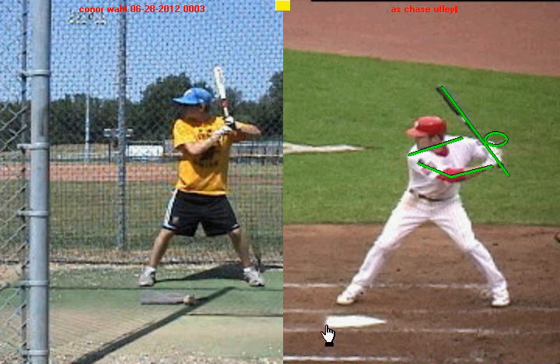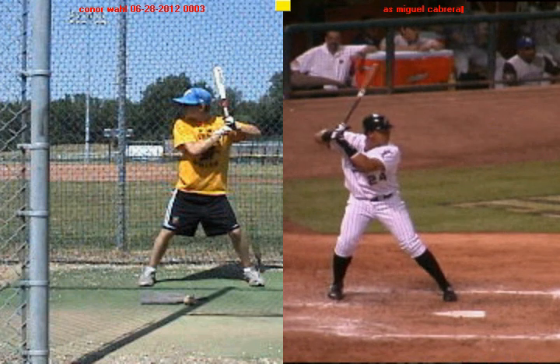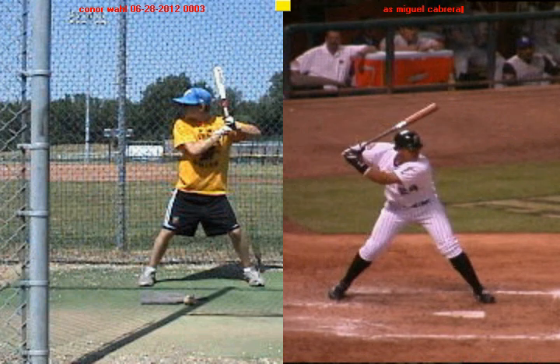If I pull up any other Major League hitter, it doesn't matter who it is — Miguel Cabrera, another example — you're going to see the same thing when he gets into his launch position. It's a little bit different than Chase Utley's stance, but when he gets that front foot down, you're going to see again: lead arm nice and relaxed and bent, barrel of the bat is steep, knob of the bat is pointed towards the ground, the elbow is cocked, and that slight inward turn with the shoulders.